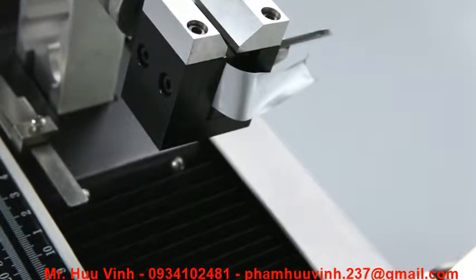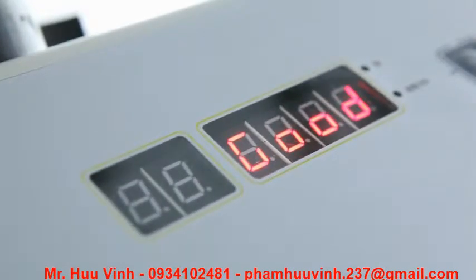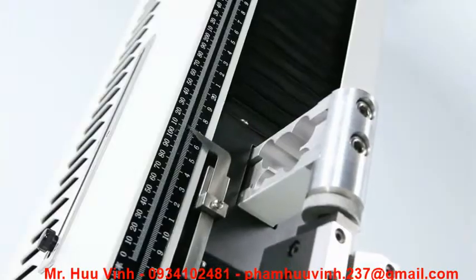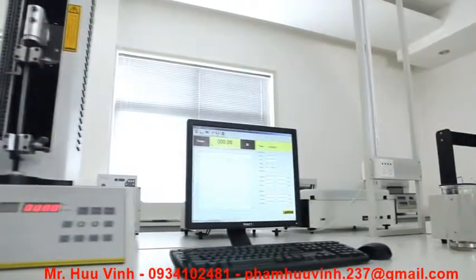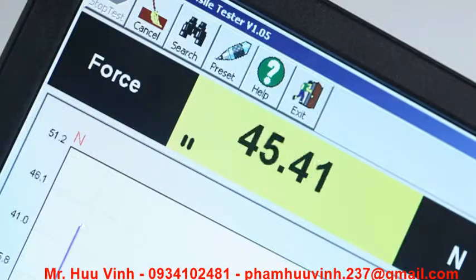The LED digital display and PVC operation panel integrated into the instrument allows users to perform tests without the need of a computer. The testing software designed by LabThink has an intuitive operation interface as well as visual display of real-time data and graphs.